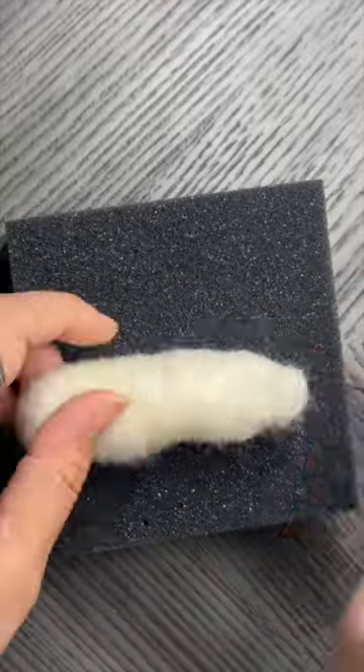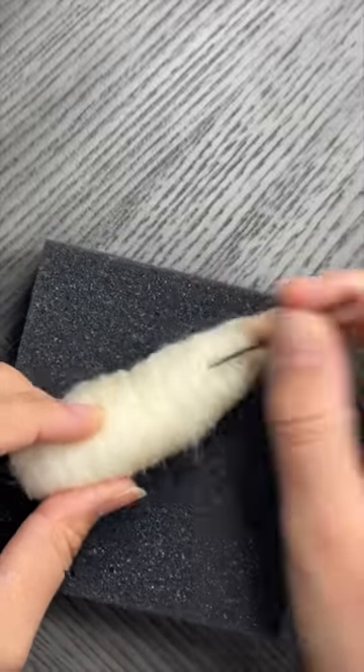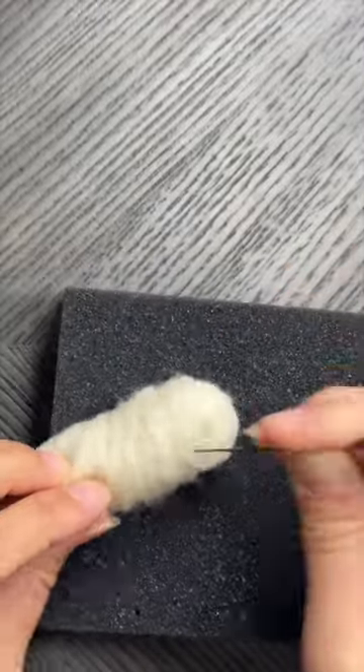Start by taking some white wool and rolling it into the shape of a mouse, making sure that the nose end is a bit of a narrow point. If the body is too loose and wobbly, unroll and re-roll until it is tight and smooth.